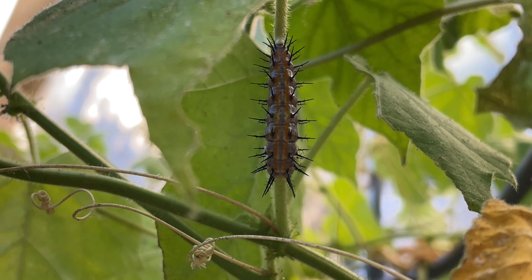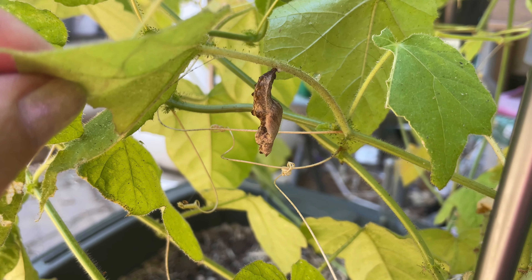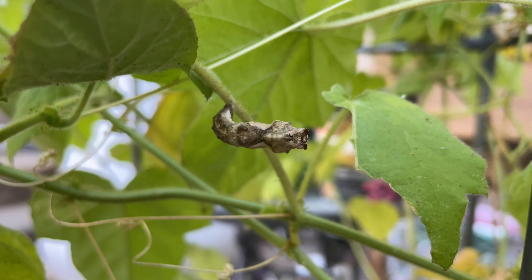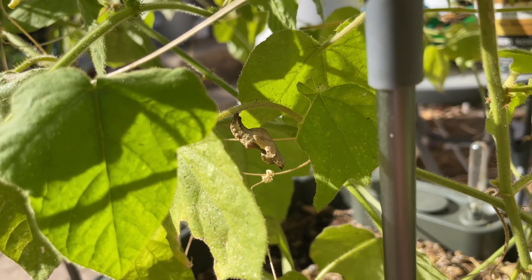This part happens so fast — blink and you'll miss it fast. This was only a few hours later where it had transformed into a chrysalis. If you have dead leaves on the plant where they hang out, they will blend right in. They will stay in this stage for about 10 to 12 days.